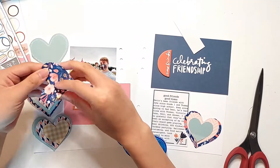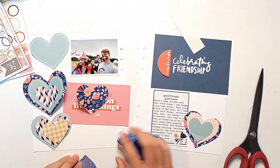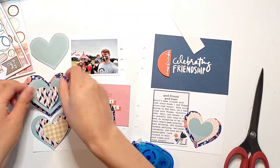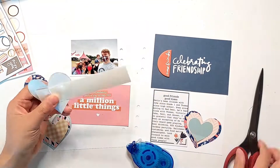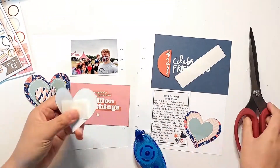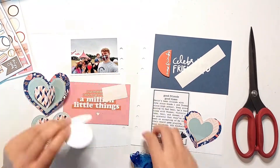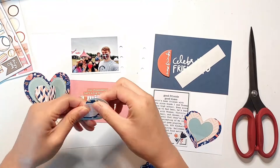My idea with these layered hearts was that I wanted the two sides of the hearts to be lifted off the page, and for the centers to be stuck down together onto the page. The easiest way to do that would be to use a sewing machine and stitch down just the centers of all of these hearts, but since I don't have a sewing machine, I thought it would just be as easy to staple through the centers of all of these layers.